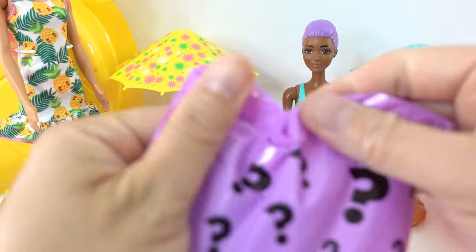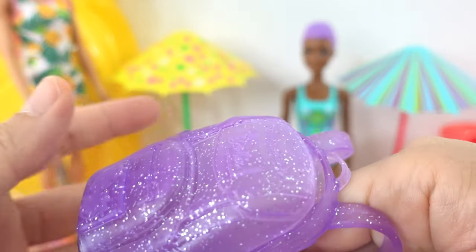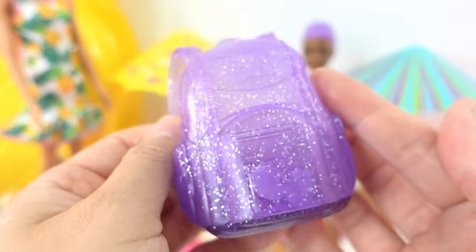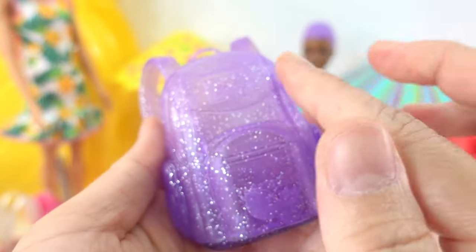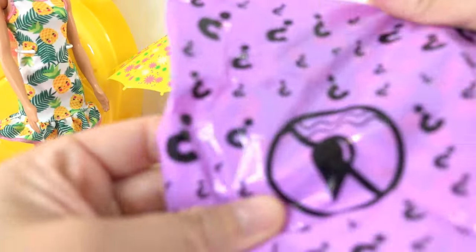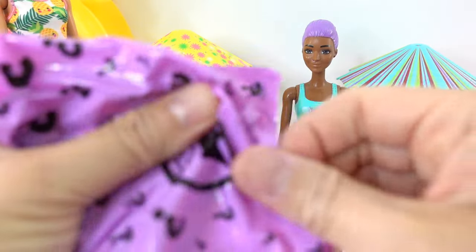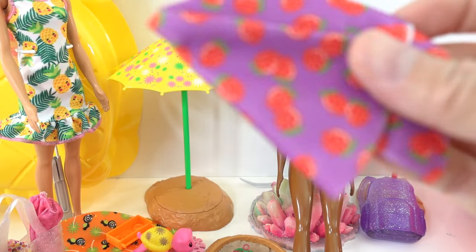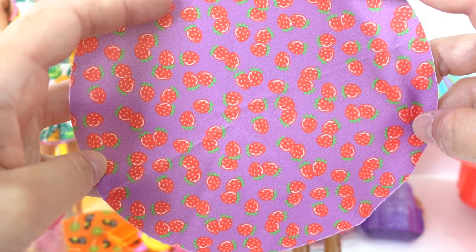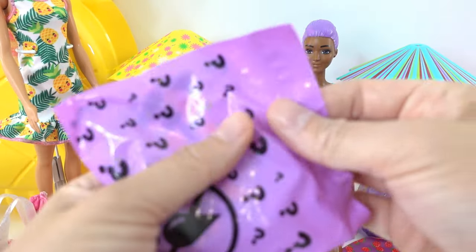Next one is a really big one — I wonder what it is. Oh, a backpack! How pretty is this — it's a purple backpack but it's translucent and it has glitter all over. What I love is that you can actually put stuff in there. Next one feels soft — it's an outfit. We got a beach blanket covered with strawberries — how adorable is that!